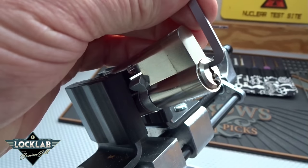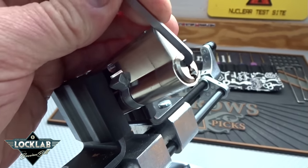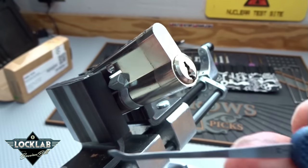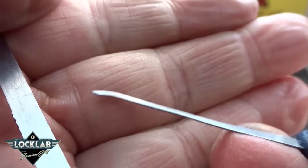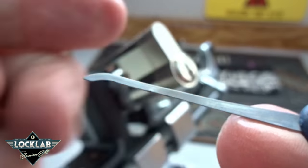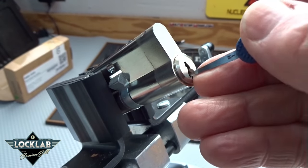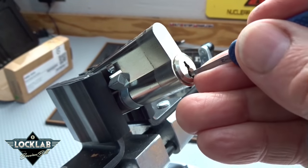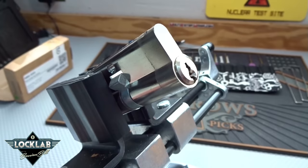I'm gonna use the thick tension wrench, the 50 thousandths on the top. Because this is a super narrow keyway, the only pick I've ever been able to get into it is a standard hook that I've sanded down to what I call a euro profile - very thin shaft. It's the only one that just barely manages to get in. I've got to go in from the bottom left, then kind of turn it around the corner and try to feel what's going on.